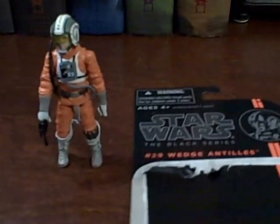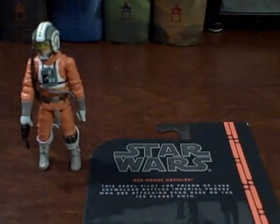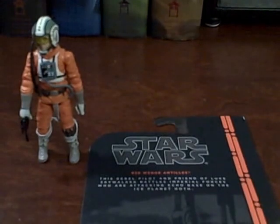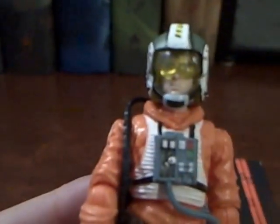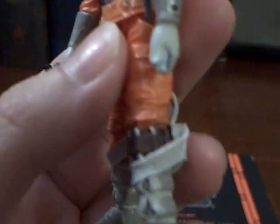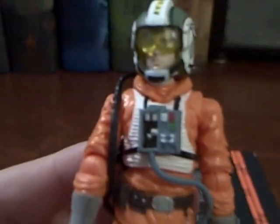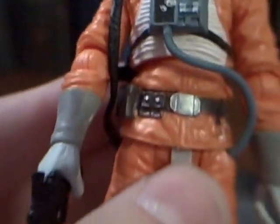This is Wedge Antilles — I do not have a Wedge so I'm very happy to get this figure. I also collect X-Wing pilots, Y-Wing pilots, and all Rebel Alliance pilots, so he's a great addition. This is his snow speeder outfit from Hoth, not his X-Wing pilot outfit, but he looks like a very good figure. He has all the right pieces in the right places and comes with two guns and a removable helmet.